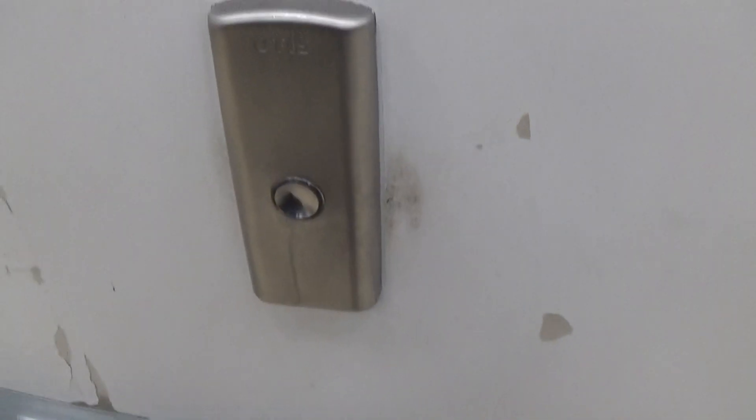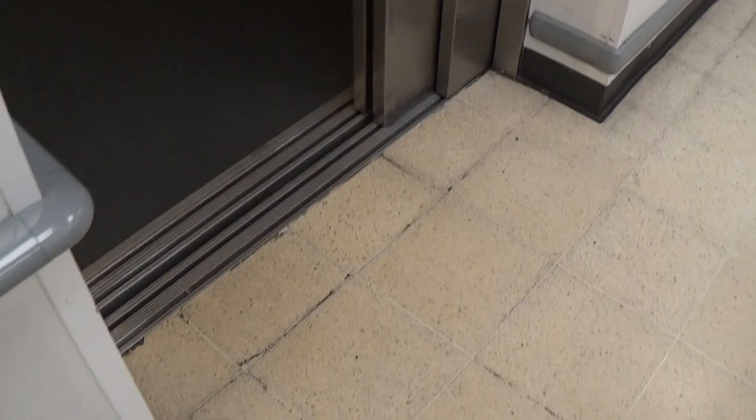Here it is. Let the people off first. Two-speed door just like the other one. You can see the Otis logo again. This one's better.